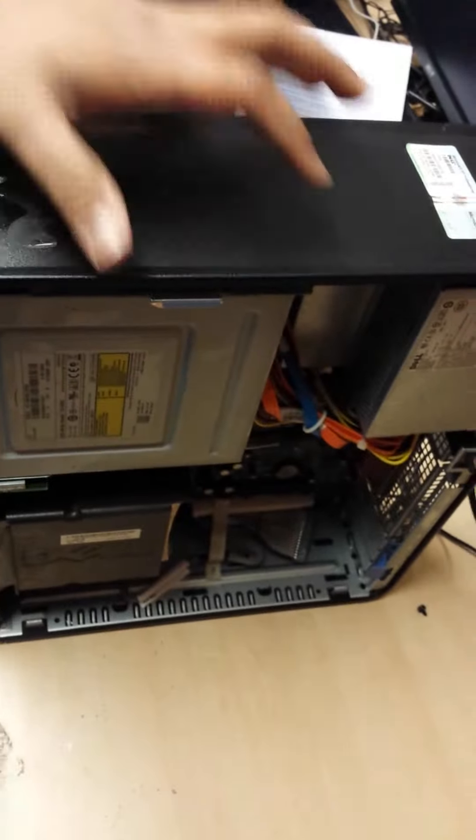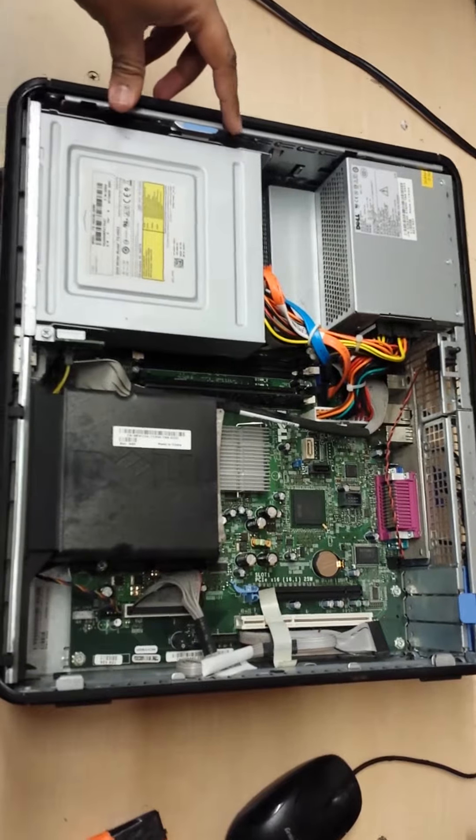Put the PC in the lying down position, so it is easy for you to change or check the hard drive cable.